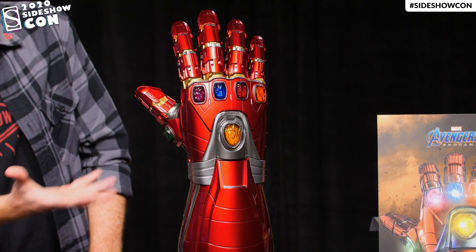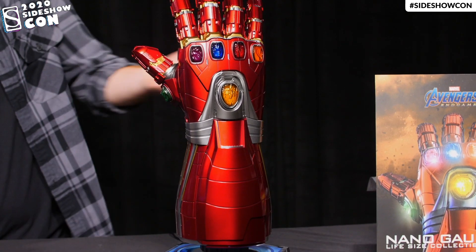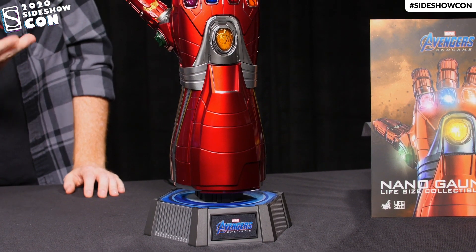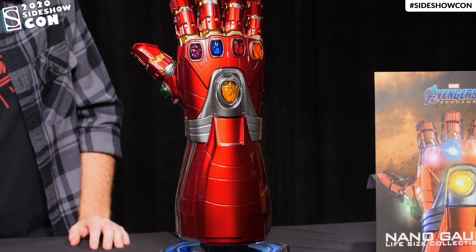This thing is it. This is what Iron Man's hand looked like in the movie, and since seeing it, I was wondering — can I take this home? And now I can. And so can you.